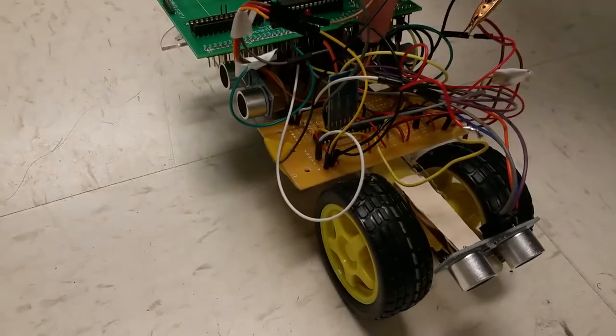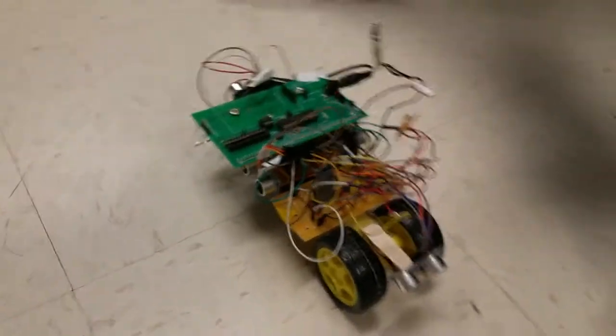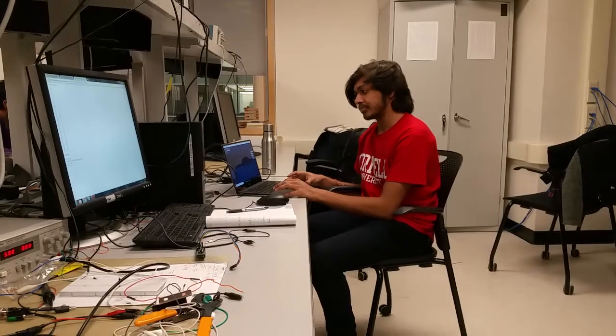There's a Bluetooth transceiver — we have the HC-05. And the laptop over here is the other terminus of the Bluetooth connection.